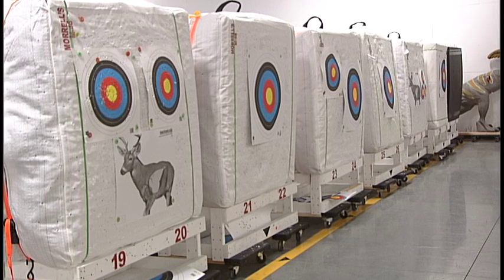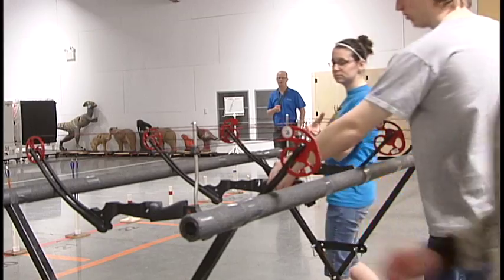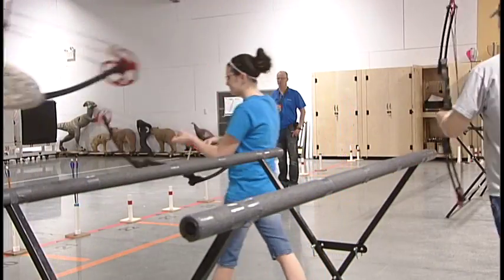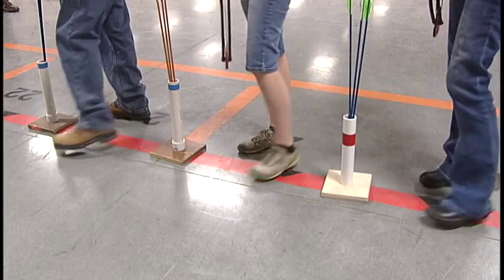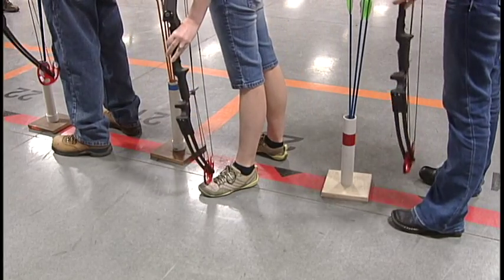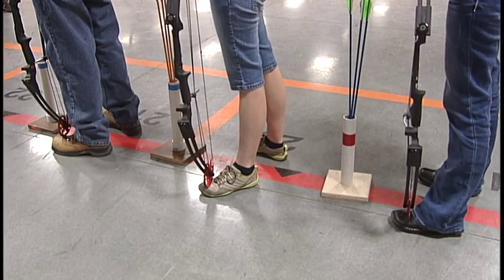Now we're going to demonstrate how to shoot a bow safely on the range. First, your range officer will blow two whistle blasts. That signal means that you may get your bow out of the rack and walk to the red shooting line. Place one foot on each side of the red line.